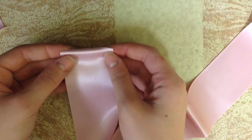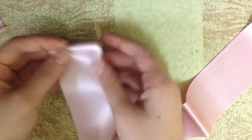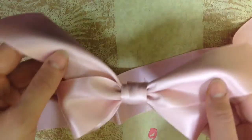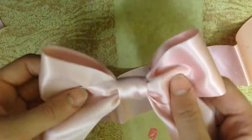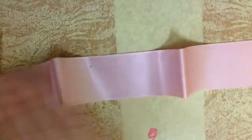We're going to start off by cutting about 20 inches of ribbon. My ribbon is also folded over, but you don't have to have yours folded over. I'm pretty sure this is maybe 2 inches wide. So if you want the size bow that I show here, about a 2-inch wide ribbon and 20 inches long.